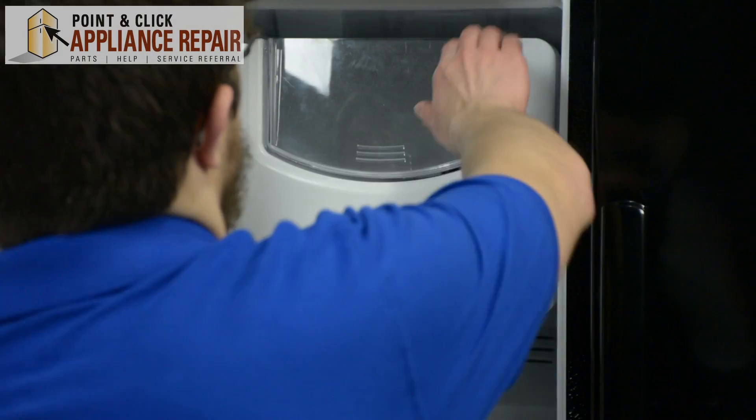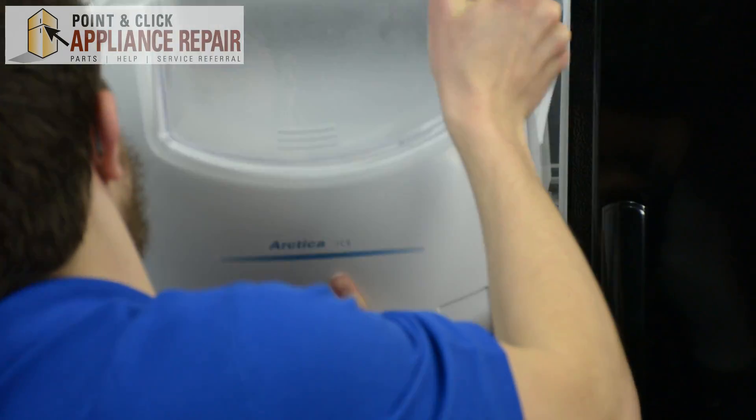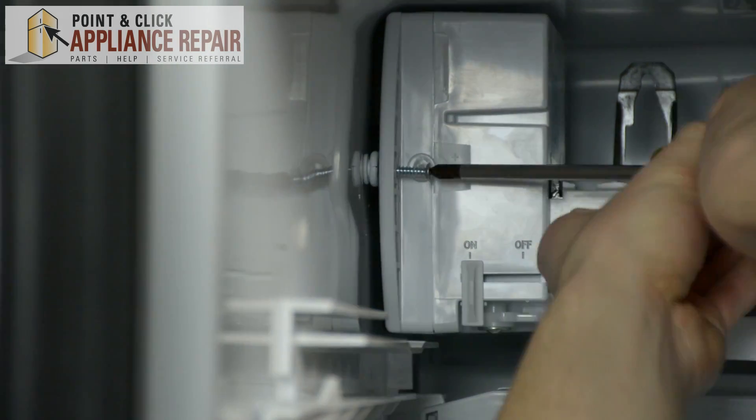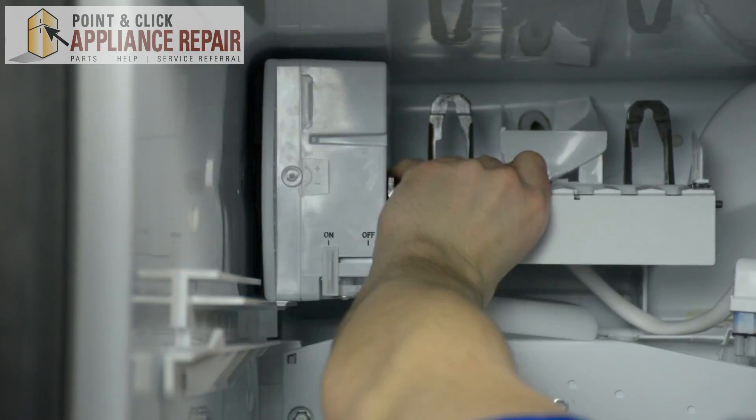The fill tube and water supply line supply water to your ice maker. The fill tube can be a separate part that connects to the water supply line, and it enters from the back of your freezer and into your ice maker.